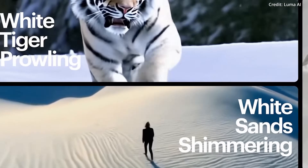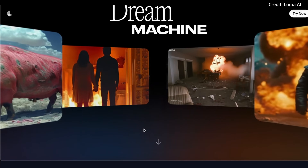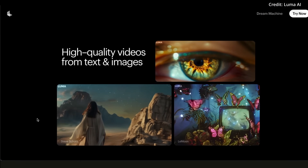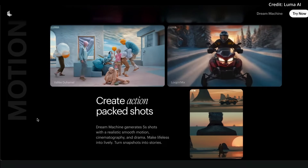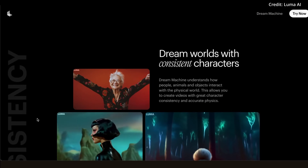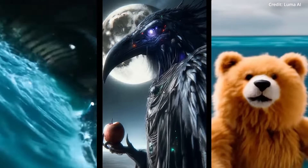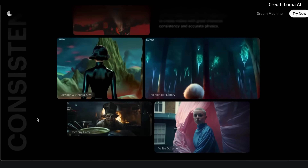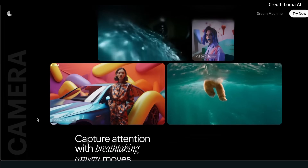Luma AI also just unveiled version 1.5 of its Dream Machine video generator, aimed at producing high-quality, realistic videos from both text and images. Released just two months after the original version, Dream Machine 1.5 introduces higher quality text-to-video generation, a smarter understanding of prompts, and custom text rendering. The image-to-video capabilities have been significantly upgraded, promising more seamless and realistic transformations. A standout new feature is Extend Video, which allows users to lengthen videos based on prompts while maintaining contextual coherence — videos can now be extended to a maximum length of 1 minute and 20 seconds, a substantial increase from the previous 5-second limit.